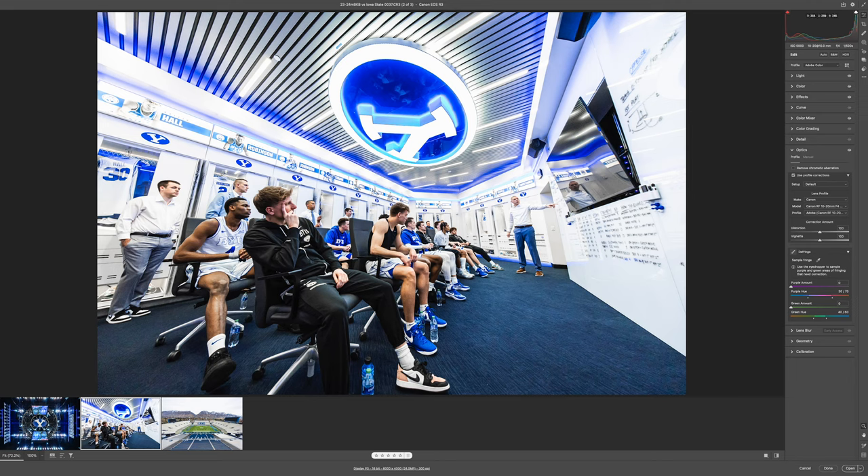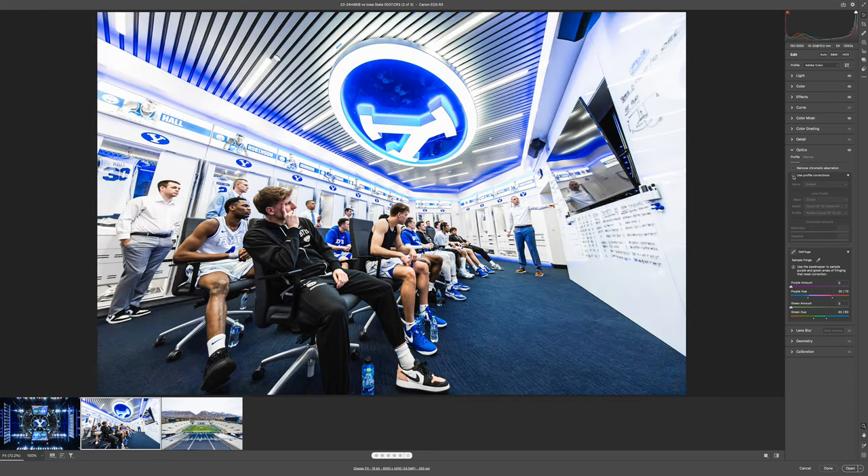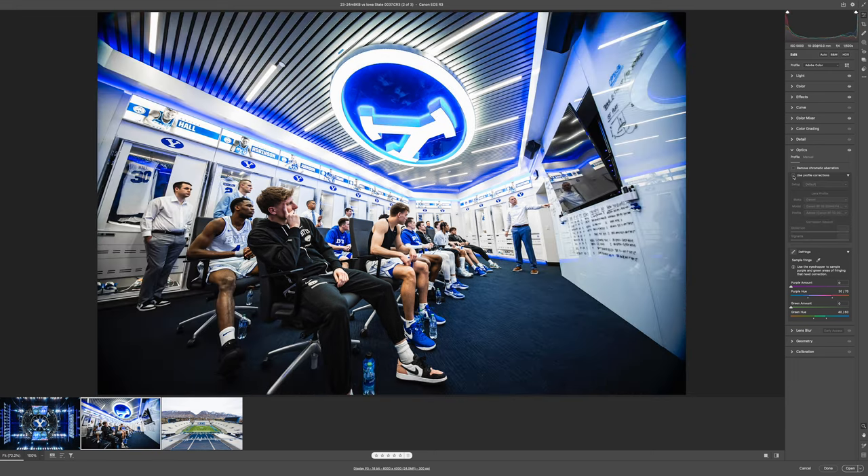Here's another example from a basketball game — I'm just in the locker room. Lens profile correction on versus off: you see really heavy vignetting with it off. There aren't many lines that absolutely need to be straight horizontally, so you don't see much of a difference there. But you can see a pretty big difference with that vignetting, and a little bit that it zooms in by clicking that on and off.